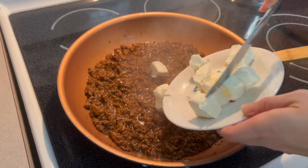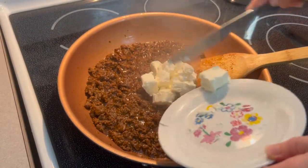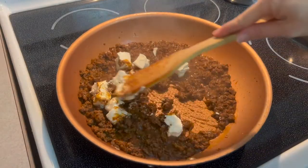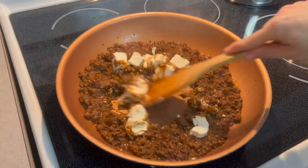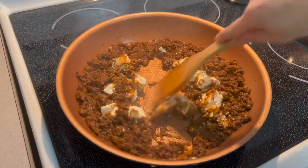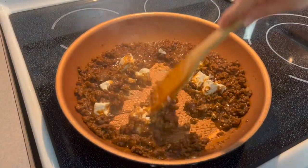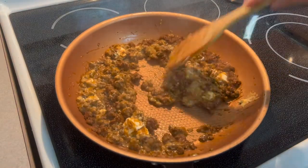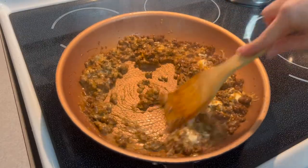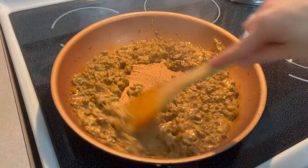Next, cut half a block of softened cream cheese into small squares and add it into your ground beef taco mixture. Begin stirring in the cream cheese and increase the heat to medium-high until all the cheese has been incorporated and the sauce is extra creamy. Remove from heat and set aside.